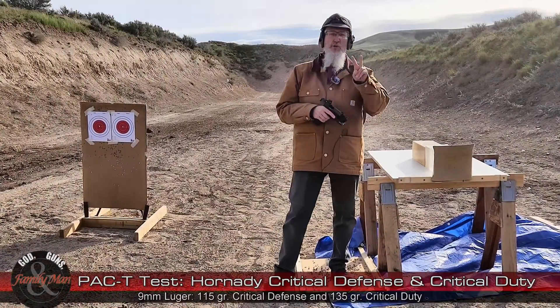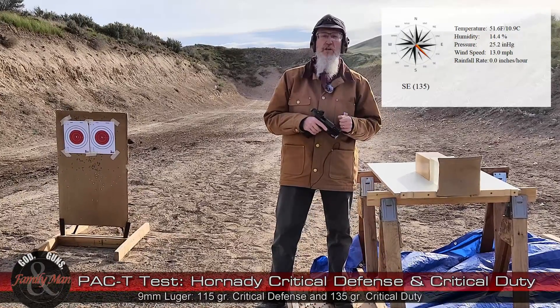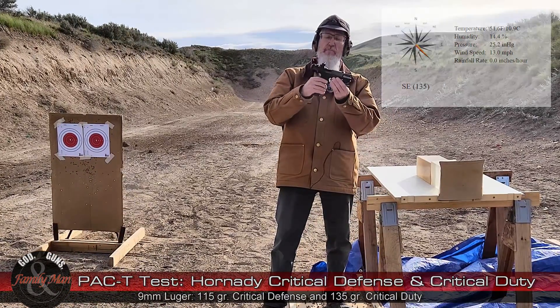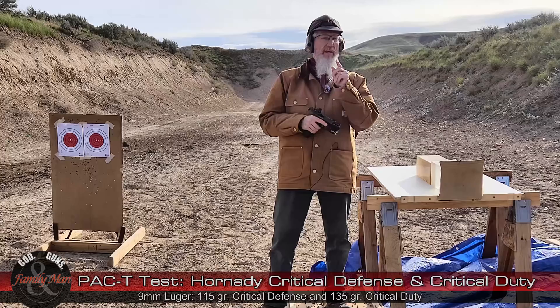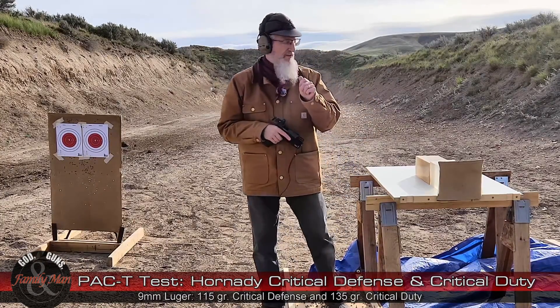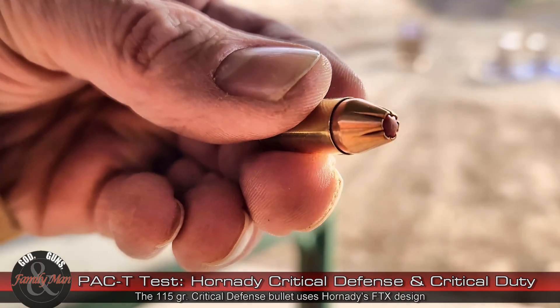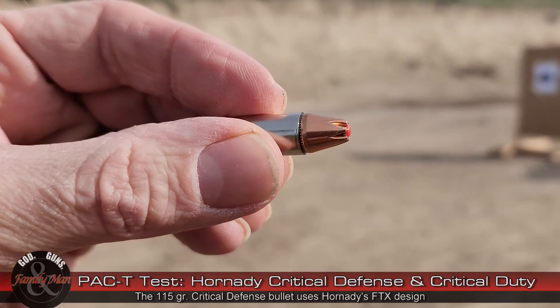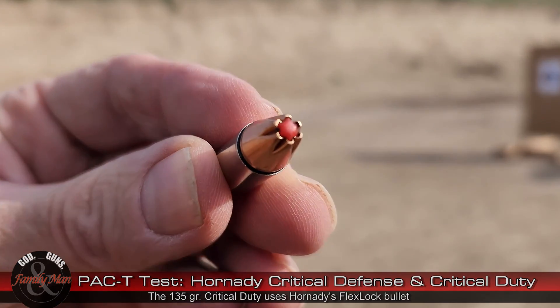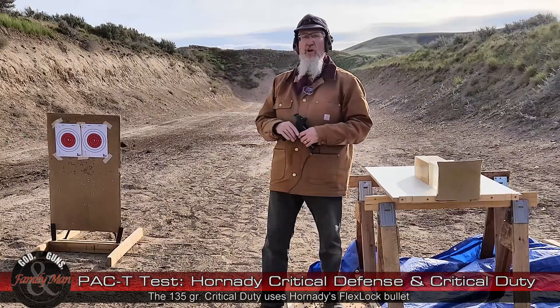Hey folks, I'm out here today to shoot two rounds — two different types of ammunition from my HK VP9, and both of these are from Hornady. I've got the Hornady Critical Defense 115 grain bullet and the Hornady Critical Duty 135 grain bullet, doing one of our PAC-T tests: five rounds at those bullseye targets there.